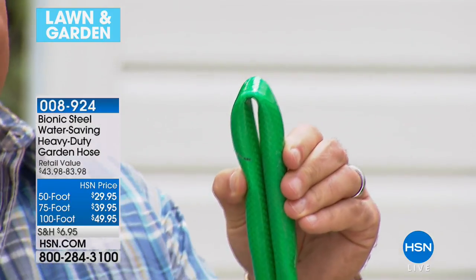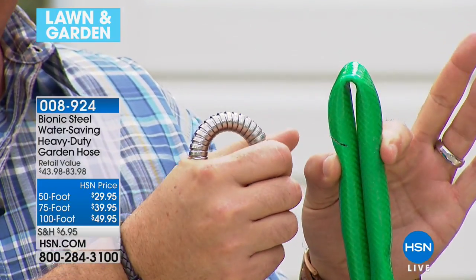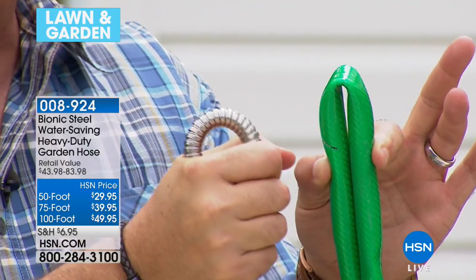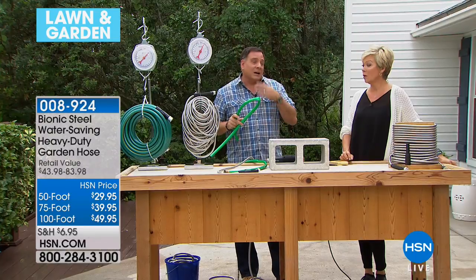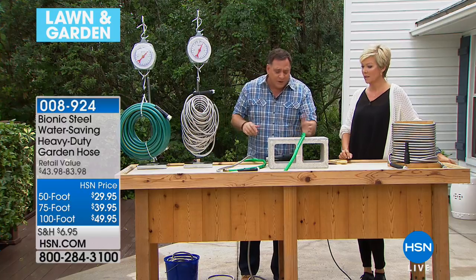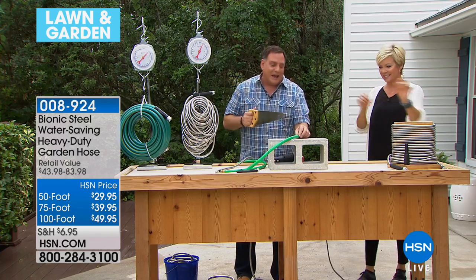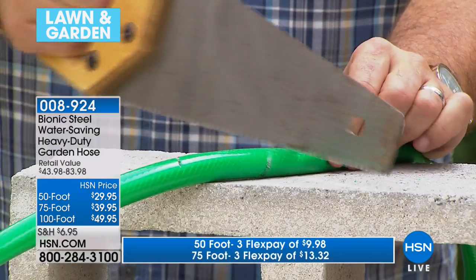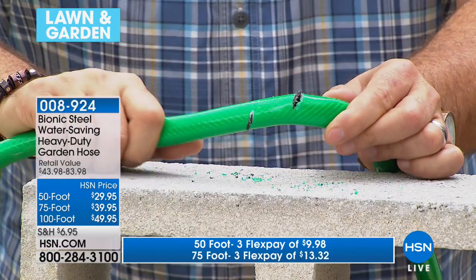With a regular rubber hose, with just two fingers I can stop the flow of water. With the bionic hose, I can take my whole hand and try to crush it and I cannot stop the flow of water. That's one reason people love the bionic hose. As for cutting: I can take a saw and easily cut a hole in a rubber hose — that's one ruined hose.